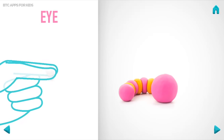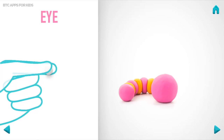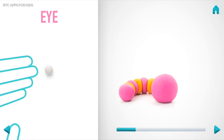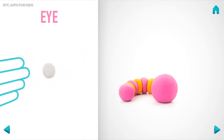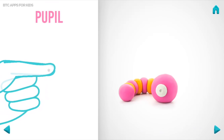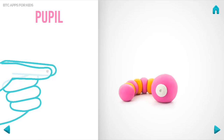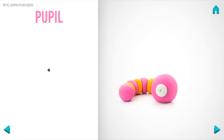Let's model an eye. Take a piece of white clay and roll one middle ball. And pin it with your finger. Turn and make a deepening with a pencil. Hooray! An eye is done! Next, make the pupil. Take a piece of black clay and roll one little ball. Hooray! The pupil is done!